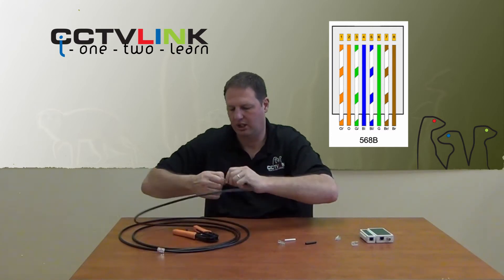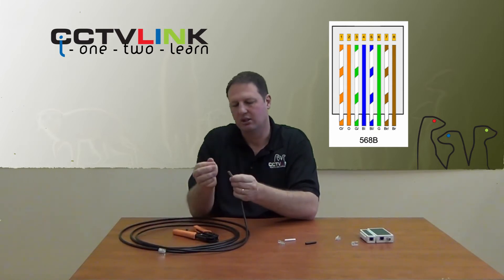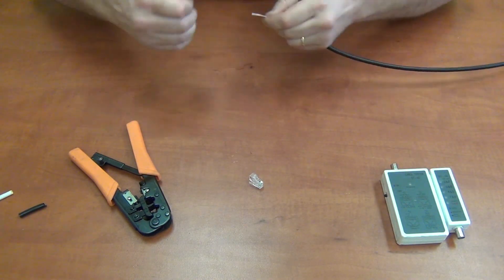Make sure they are nice and straight. So the order is: orange-white, orange, green-white, blue, blue-white, green, brown-white, brown. Keep them straight and confirm the colors are correct.